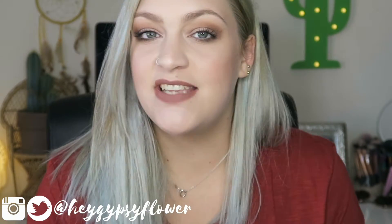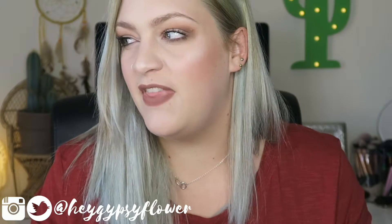Hi guys, welcome back to Gypsy Flower. Today's video I wanted to share Scout's top 5 with you guys.